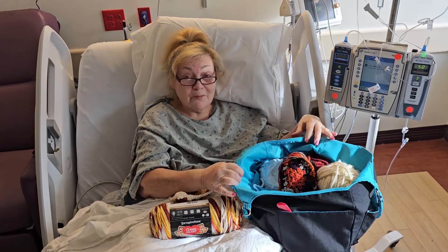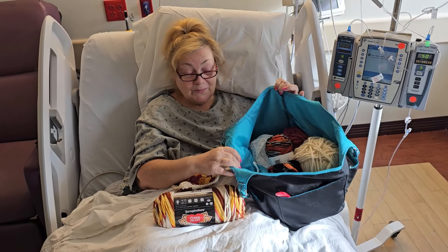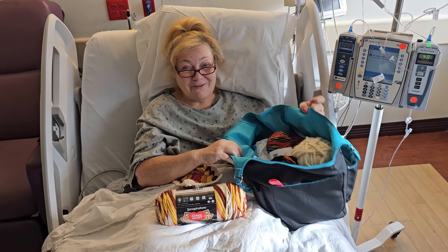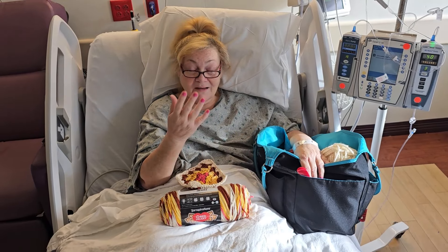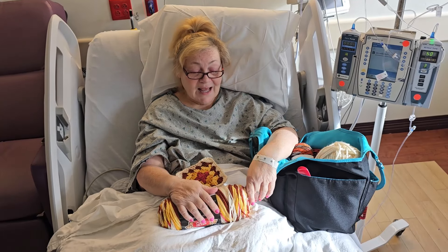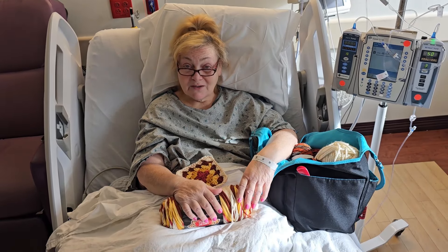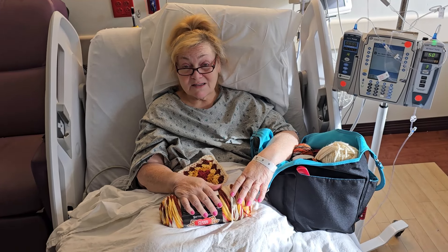Of course, y'all know me — I brought my yarn bag with me, because it's what I do. I take it everywhere. Even in the middle of a crisis, I automatically grab the yarn bag. Today what I wanted to show you is just some things I've worked on this morning.